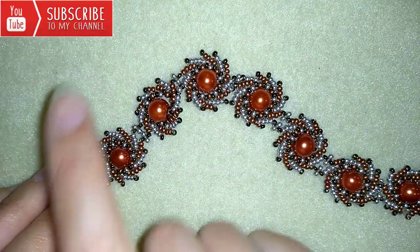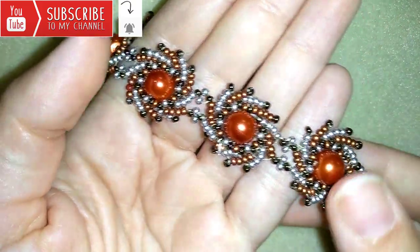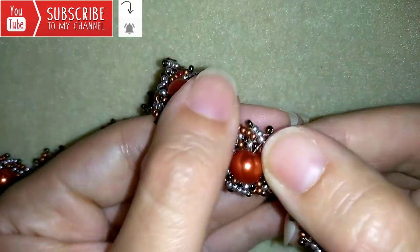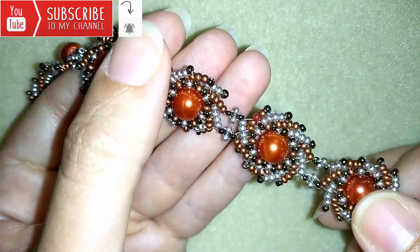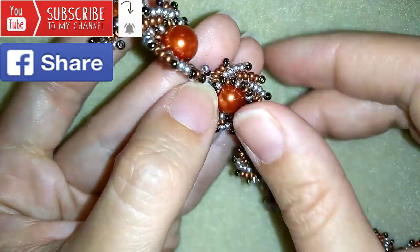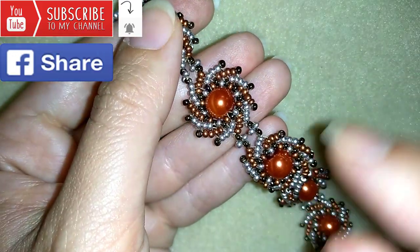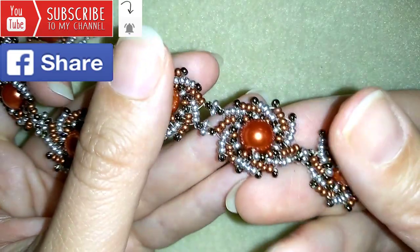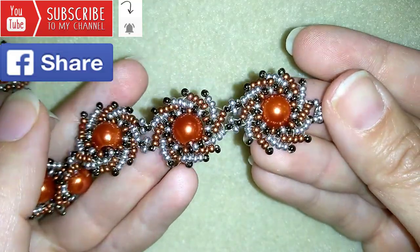If you want to support me, it's a good idea to subscribe and hit the bell button, because in this way you will know when I release matching jewelries. I have a tutorial for earrings matching this bracelet, linked at the eye icon, and I also have another St. Petersburg bracelet linked there too. You could also like, share, and comment. If you make beautiful jewelries following my tutorials, please share them on my Facebook page posted below this video. In the description you will find a full list of materials, a link to my store, and a link for PayPal donations to develop this channel.